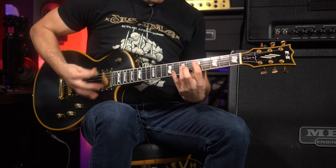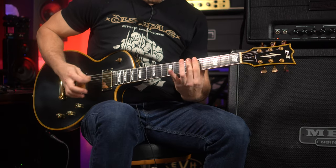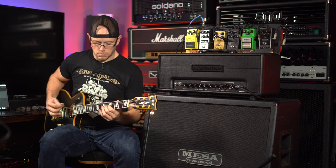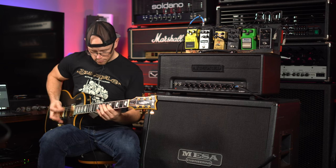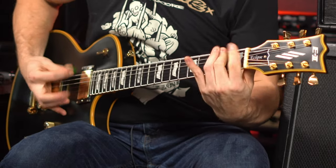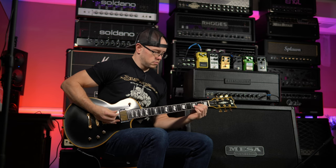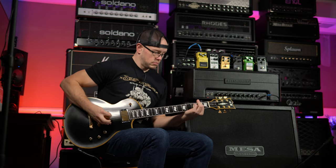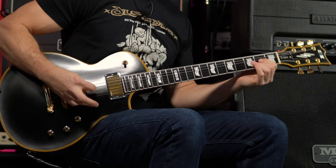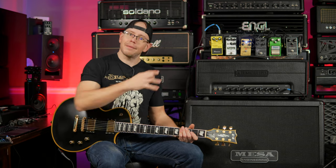Definitely getting that Hatebreed kind of tone out of it for sure. With that being said, let's grab a guitar with some low output pickups and see how this thing reacts to that.